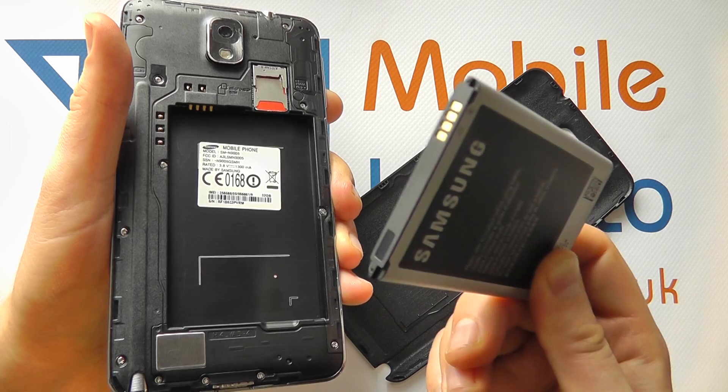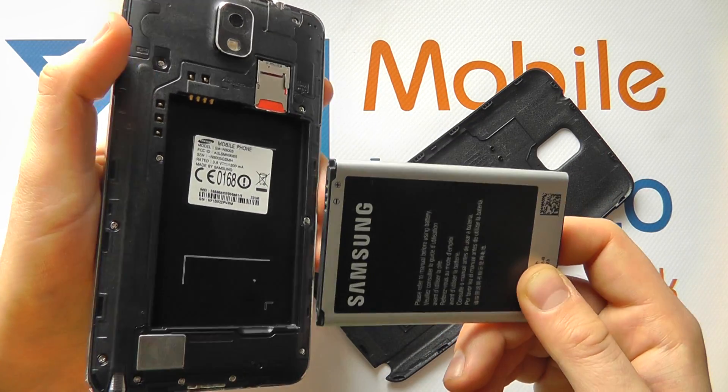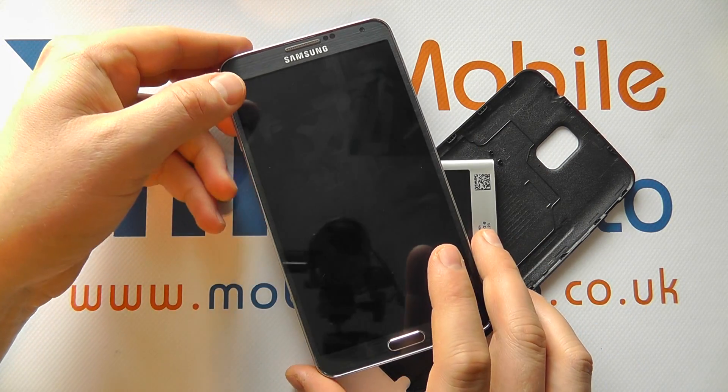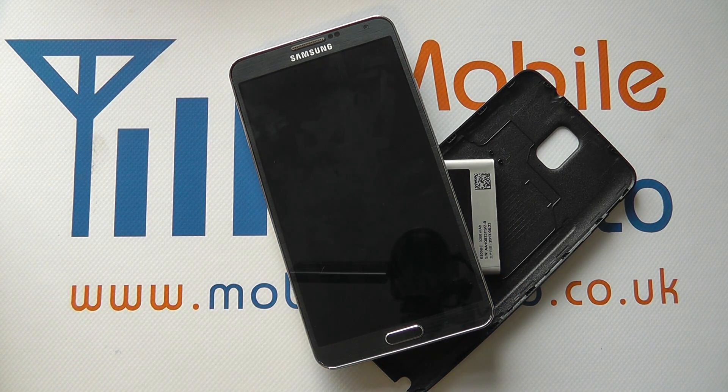Now that is not the recommended route — it really is power down first — but in a worst case scenario if your device is really not responding, remove the battery, restart the device and see if it works normally. If it's failing to work normally after going through those procedures, then you may wish to consult Samsung.